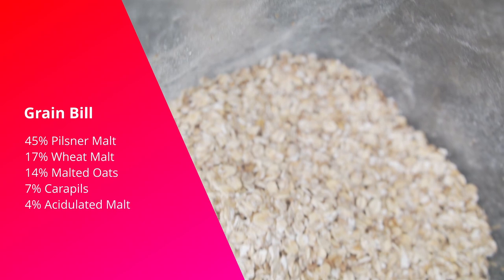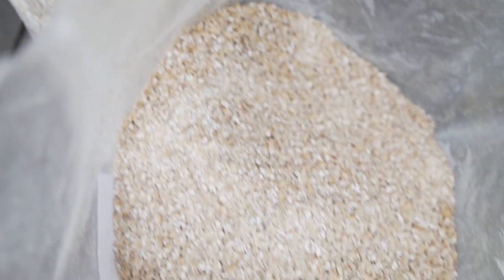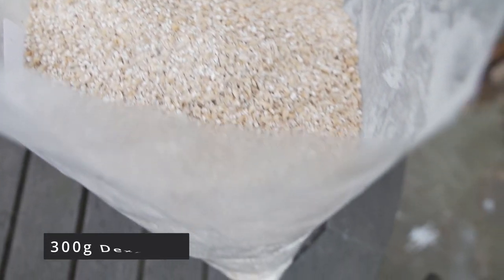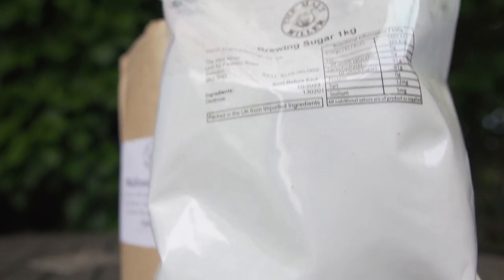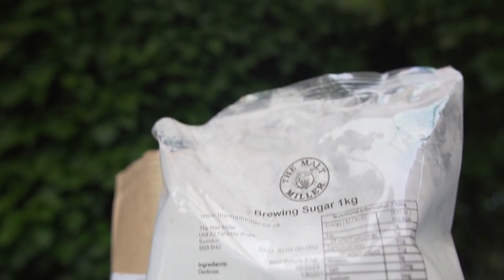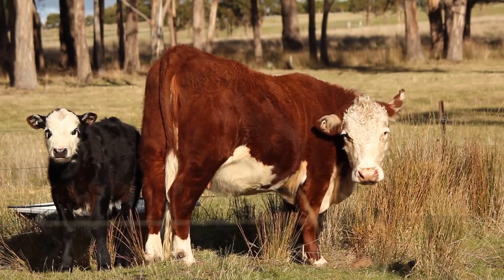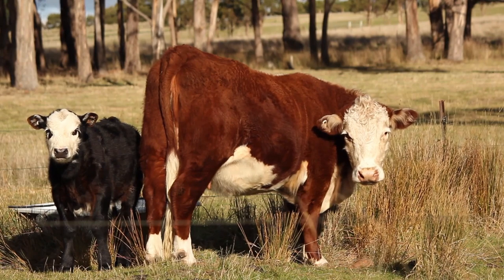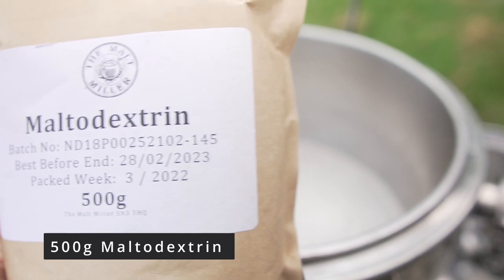I'm going to add about 300 grams of acidulated malt to help bring the pH down to aid with sugar extraction. I'm also adding 300 grams of dextrose into the boil, which should help the yeast produce more lactic acid as it ferments. Normally, brewers would use lactose to further up the mouthfeel, as it's a completely unfermentable sugar. But being lactose intolerant and wanting to give this to vegan friends, I'm going to use about 500 grams of maltodextrin instead, as it contains a high amount of dextrins — long-chain, unfermentable sugars.